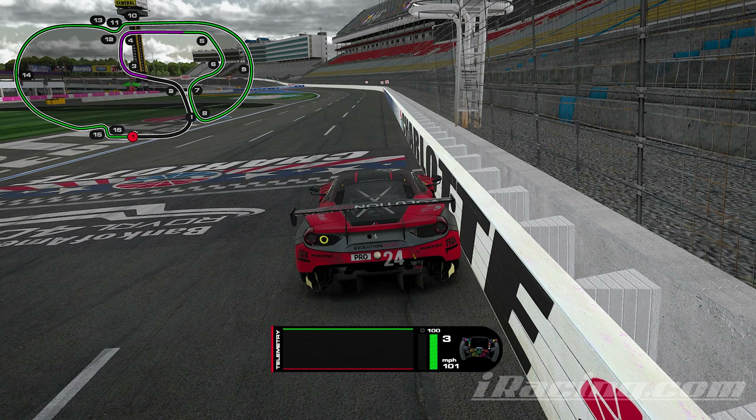All right, let's get right into this Charlotte Roval track guide. In particular it's just really tricky because all of the curbs are ginormous, so you really just have to be careful on the curbs that you do take.